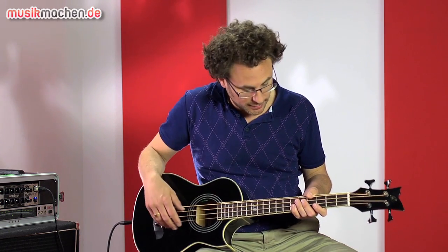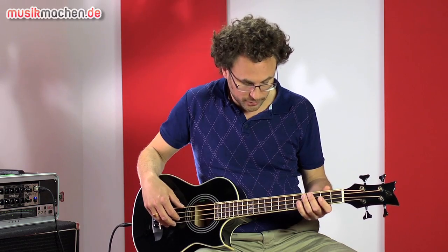Die Mensur hat 620 mm – das ist also extra short scale. Let's look at the bass.